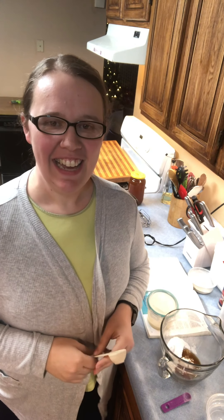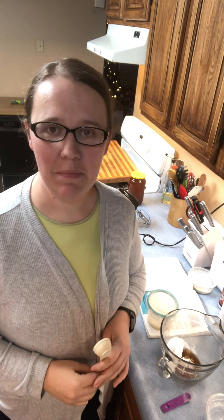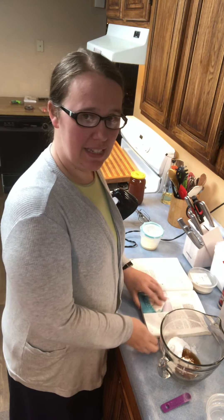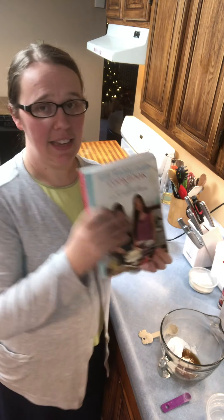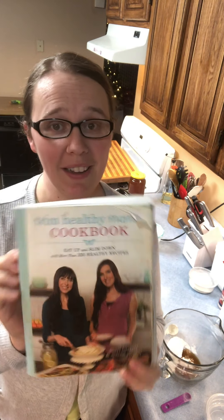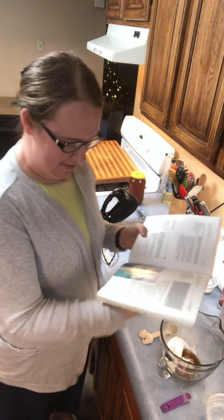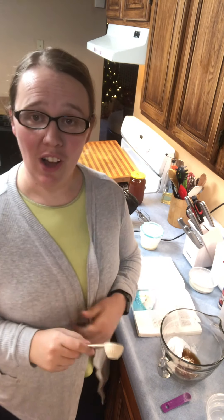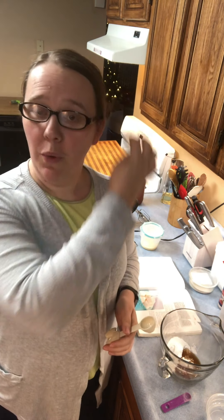Hey guys, this is Sarah and today I am going to show you how to make the amazing marshmallows out of the THM cookbook. This is out of the first cookbook that they released, it's page 389, and this is a recipe that I had overlooked for a long period of time.